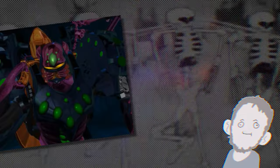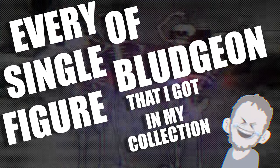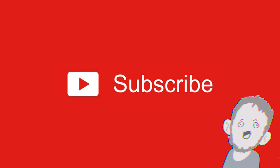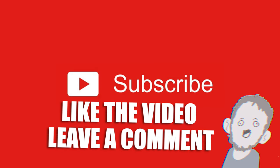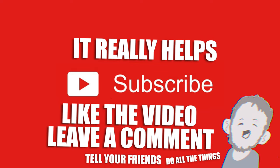Hey, what's up? It's the spookiest time of the year — the time where spiders and skeletons and monsters get together and just hashtag chill. So let's dive into the spooky chill mood with every single figure of Bludgeon that I got in my collection. But first, if you're not already, click on that subscribe button down there, like the video, leave a comment, tell your friends, do all the things. It really helps me out in some nebulous way. And with that shameless plug out of the way, let's get spooky.